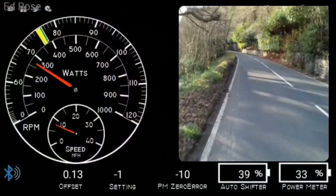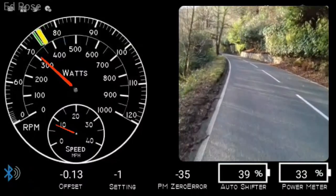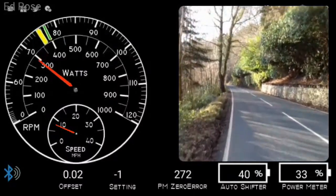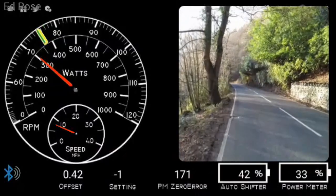I thought I would make a video response to the question: can you put out more power on hills than on the flat, or even downhill? I've got a rather interesting bicycle for testing this out because it has an Enviolo CVT and my homemade automatic shifter.